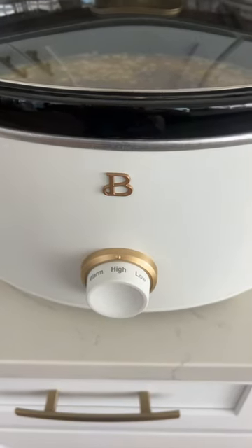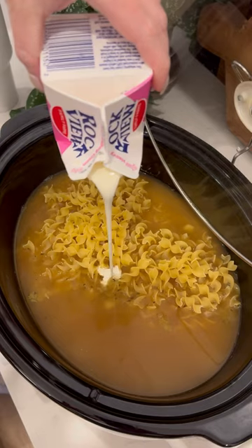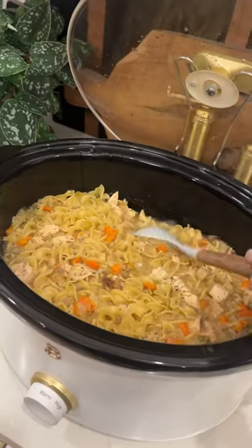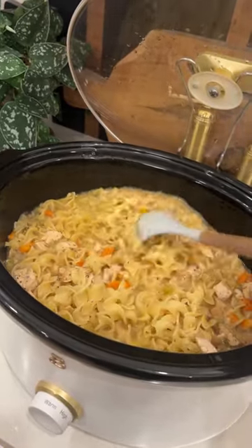In the last 20 minutes, add in half a bag of egg noodles and some heavy whipping cream to make it more rich in flavor. And that's it — super easy, delicious, and it's even better the next day.